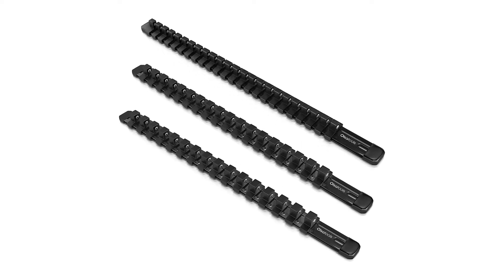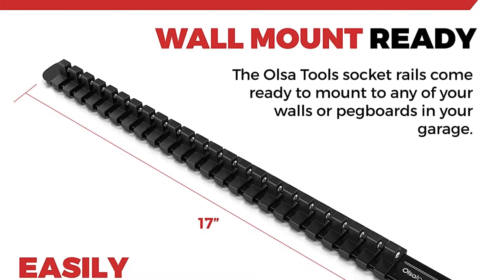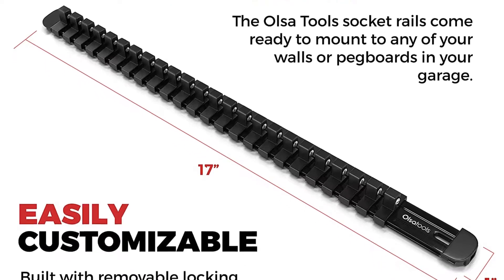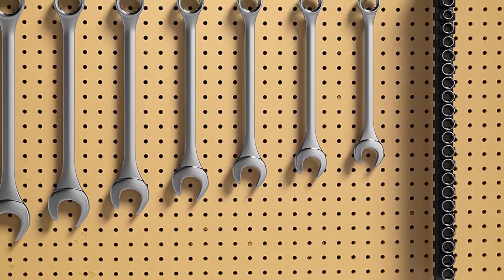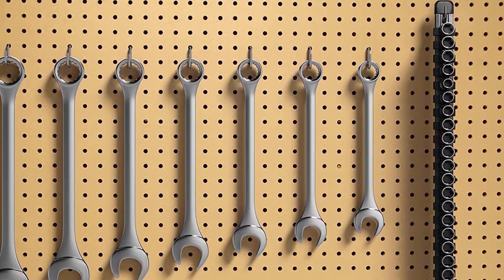The single biggest complaint with these is the length of each rail, which makes them difficult to fit into. The thinness of the rails also means they are prone to sliding if there is nothing else in the drawer. Some users have also commented that the rails cannot be purchased separately, making it more expensive if you need just one rail.